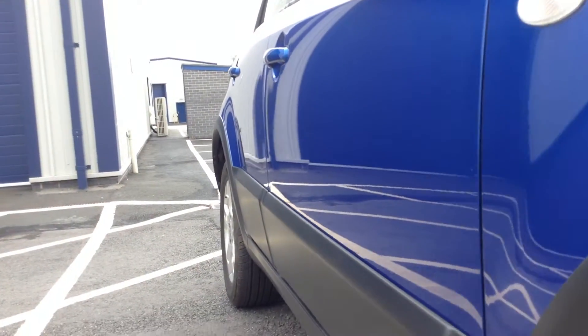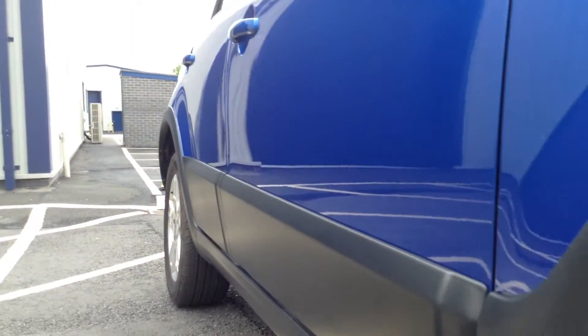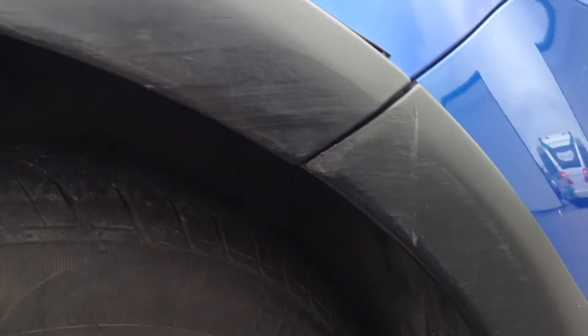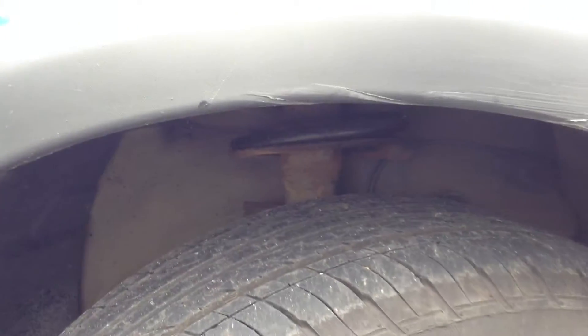Looking down the offside of the vehicle and taking a good look at the bodywork – it does look very clean, I personally cannot spot any dinks or dents at all. Looking around the offside front arch, you can see there are some scratches on the front arch, some quite deep ones as well. Not much you can do about that unfortunately.